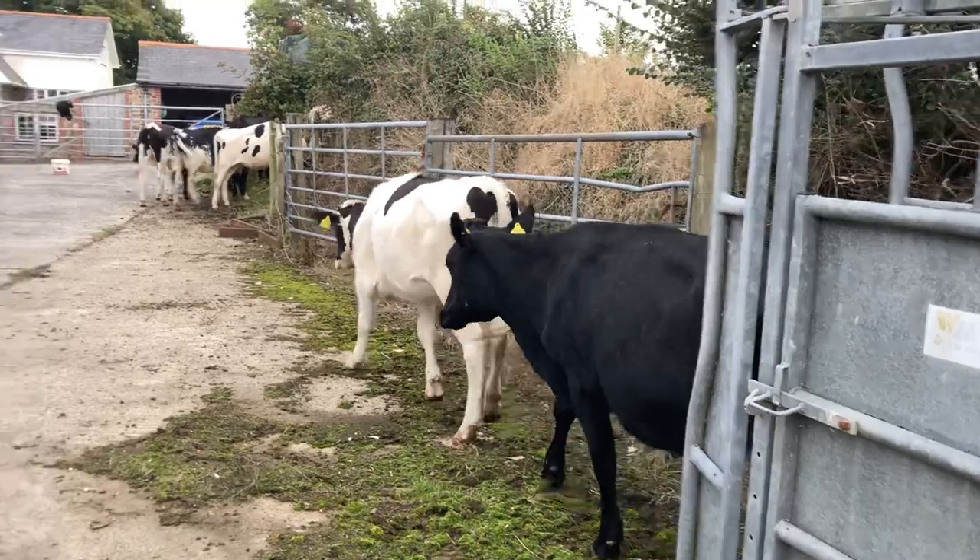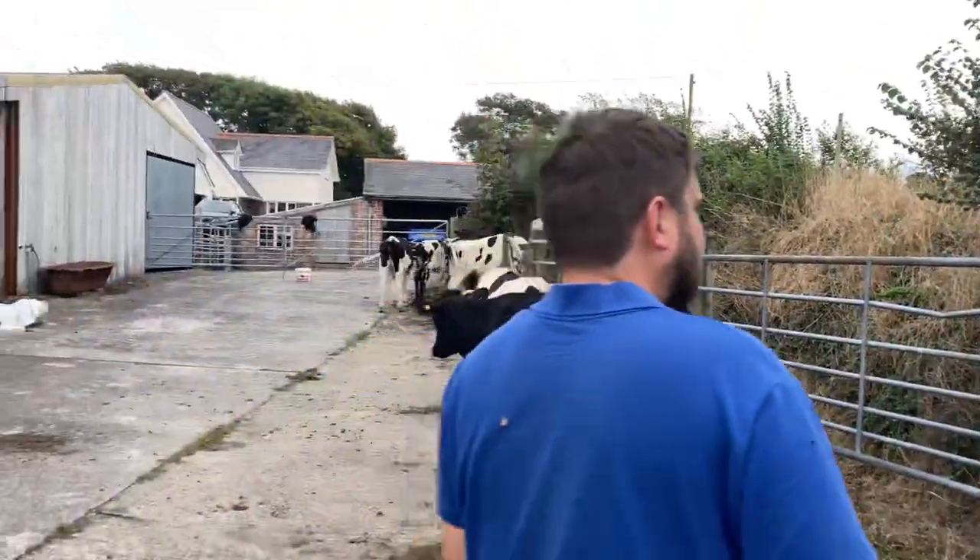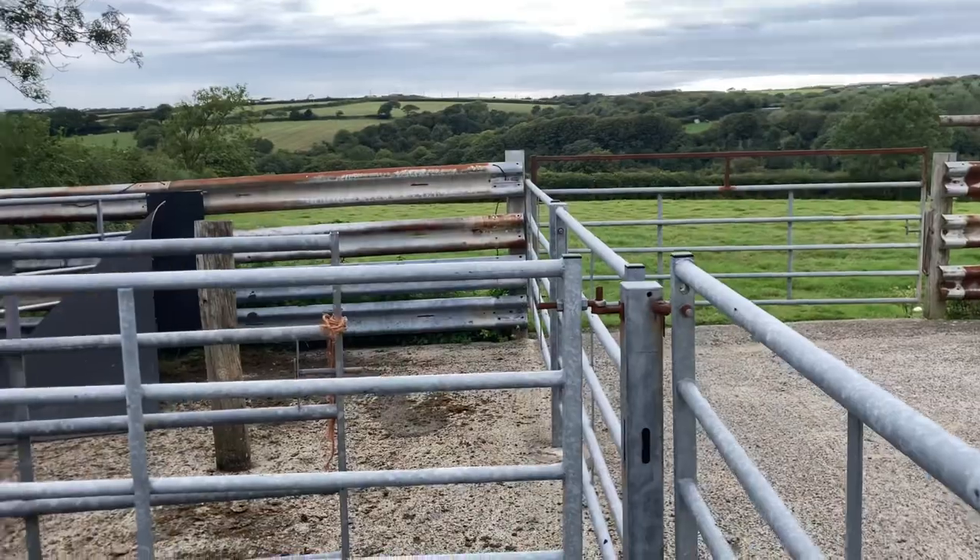We're going to now load these into the box on the back of the tractor and then bring them to some other fields with other cows in.